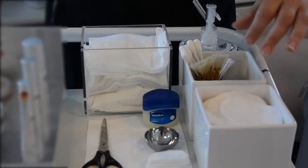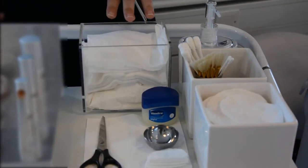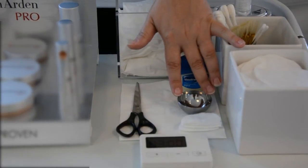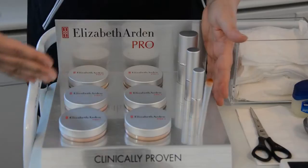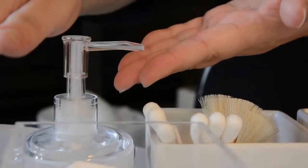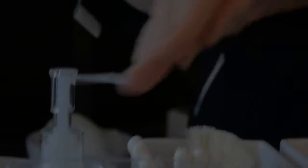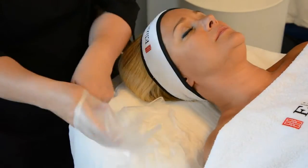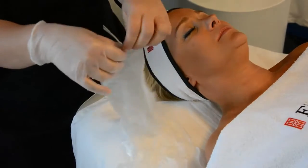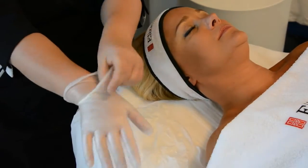Please ensure you have all the items you need provided in your supplies list so that you do not need to leave your client during the treatment. Please note that we do not use hot water, hot towels or steam during the cleansing procedure or removal of any of our peel products. I've sterilised my hands and I'm ready for the treatment to start. Apply two pairs of vinyl gloves to your hands at the start of the treatment.